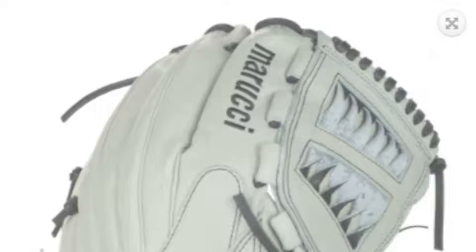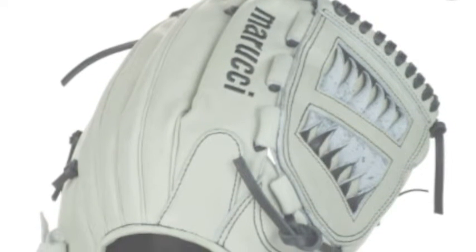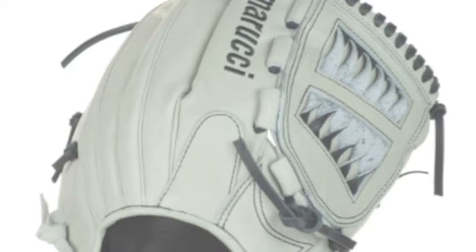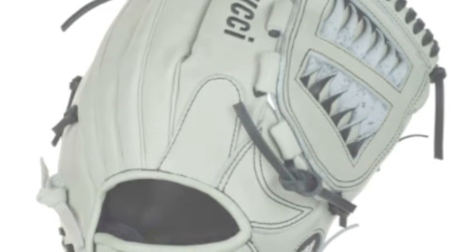So, if you are unsure if you want to play multiple positions, or your coach puts you wherever he needs for that game, this is a perfect glove for you. One of the best parts of the glove is the spiral web.